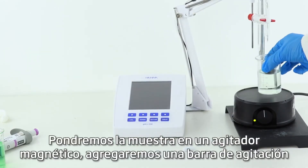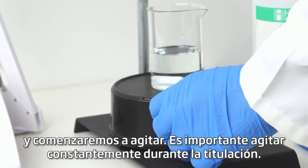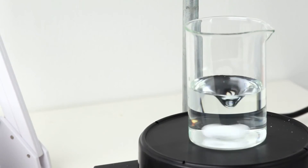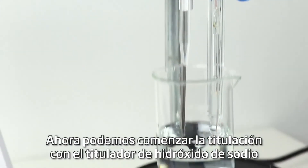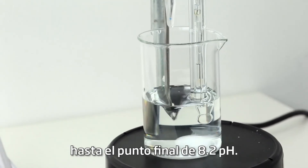We'll put the sample on a magnetic stirrer, add a stir bar, and begin stirring. It's important to constantly stir throughout the titration. Now we can begin titrating with the sodium hydroxide titrant to the endpoint of pH 8.2.